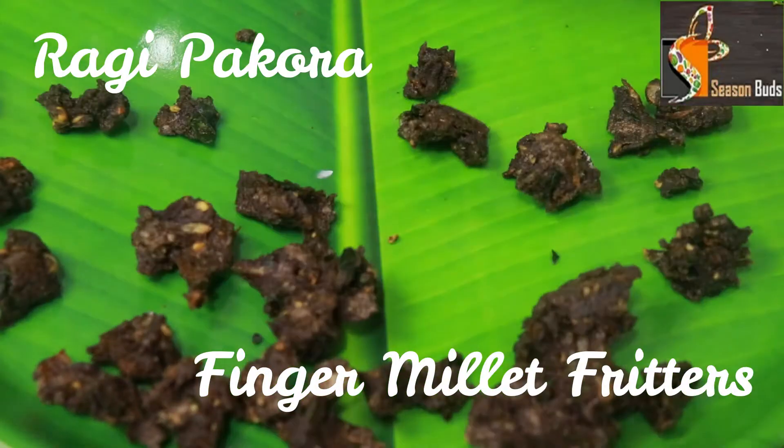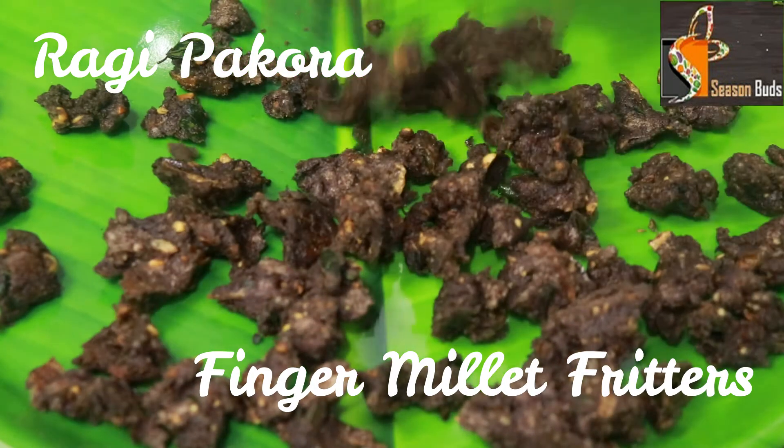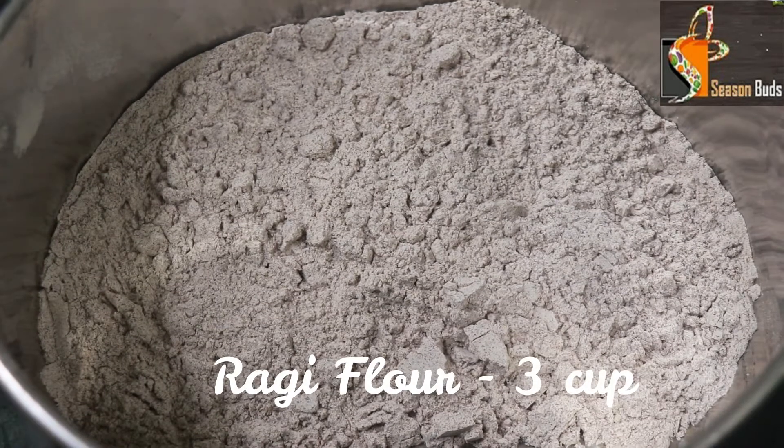First, we are going to show you Ragi Pakora. It is very crispy and very tasty. In this recipe, we will add 3 cups in a bowl.